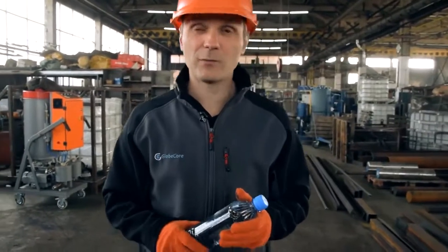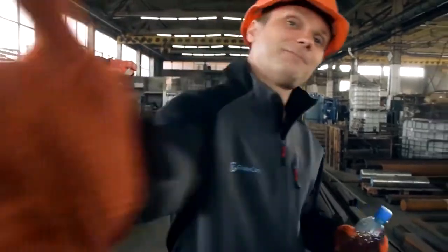Today we are presenting a somewhat unusual equipment, demonstrating a somewhat unusual test. Let's go!